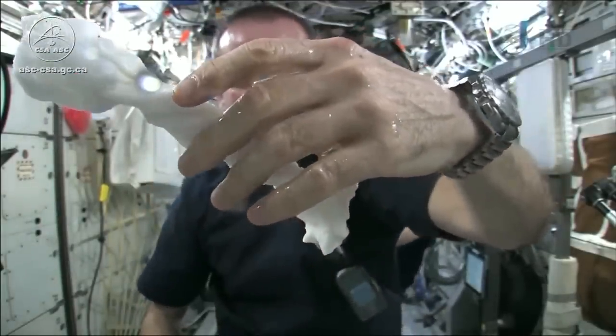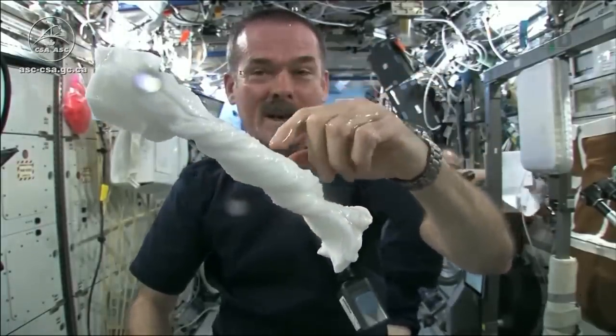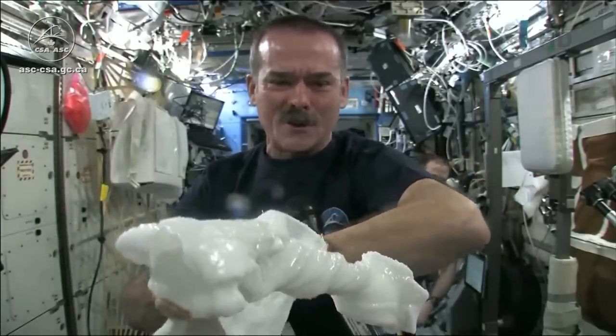And it'll just stay there — wonderful moisturizer on my hands. The cloth doesn't really unravel itself. It just stays there floating like a dog's chew toy, soaking wet.